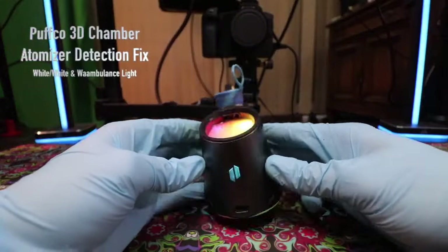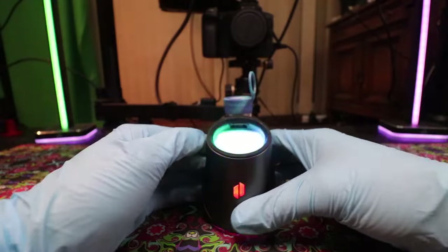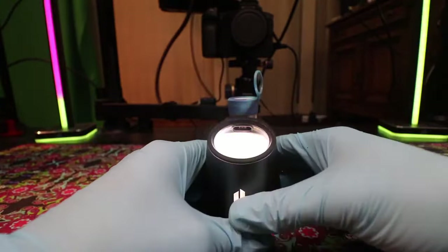The Puffco Peak Pro 3D Chamber Troubleshooting Tutorial. Whether it's a white-white flashing light, a red-white flashing light, or even just a slight amount of pressure that will disconnect your atomizer, this will solve it.